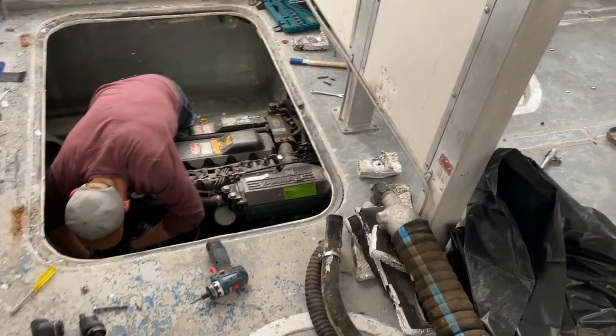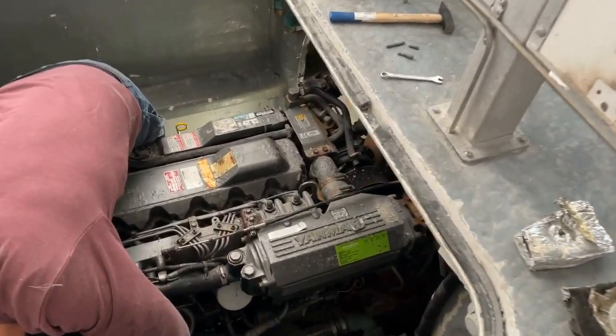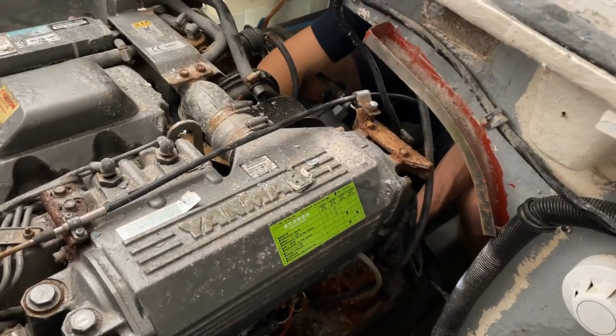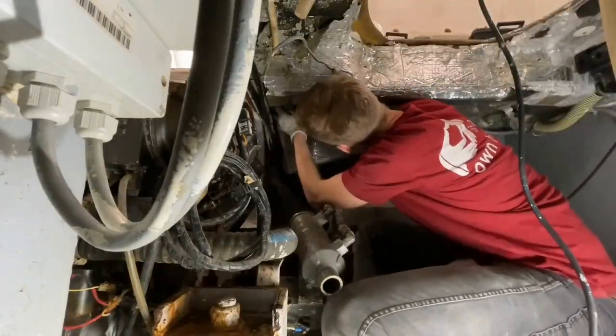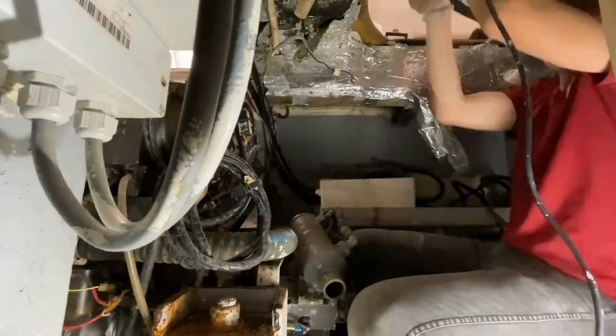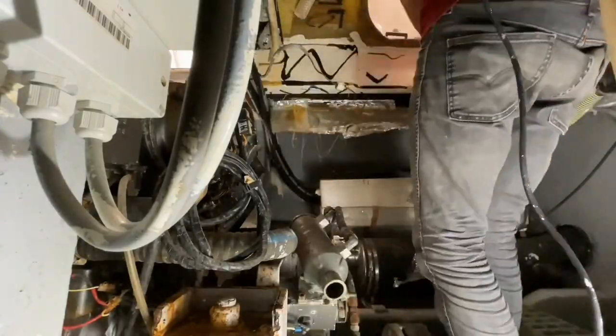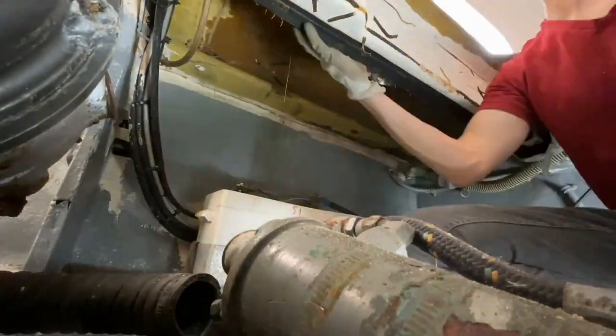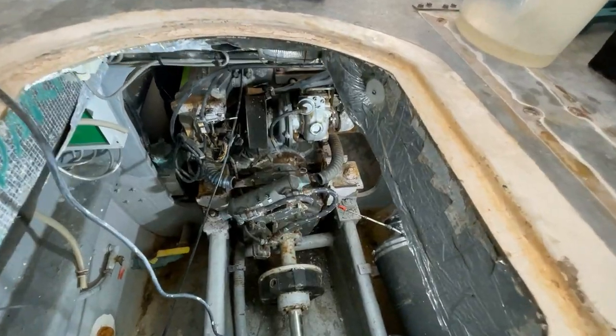My neighbor, who's also a bus mechanic and a good friend of mine, helped me disassemble most of the parts of the motor before we started taking it out. I removed a lot of thermal insulation — or noise insulation, I guess — from the engine compartment, so that we could access all the screws and get ready for the removal process.